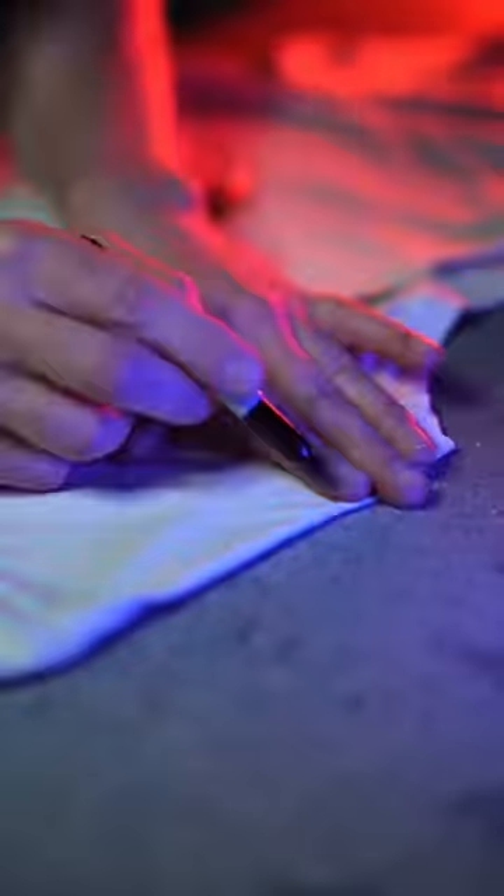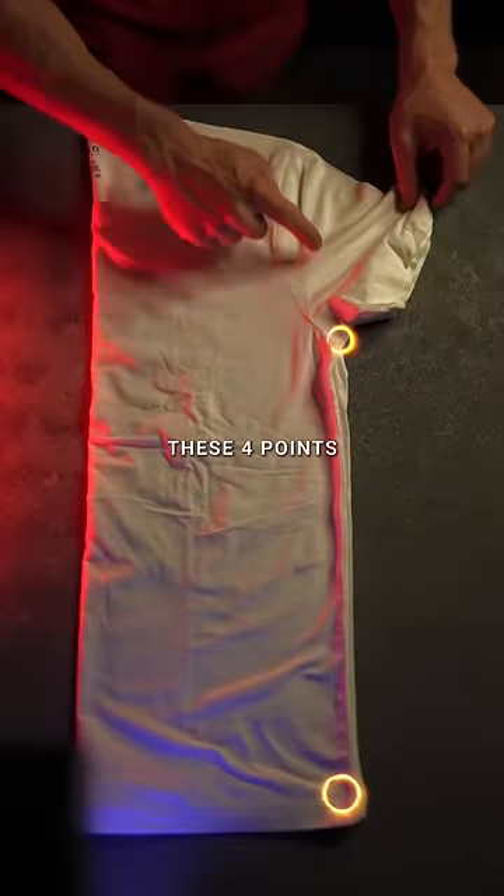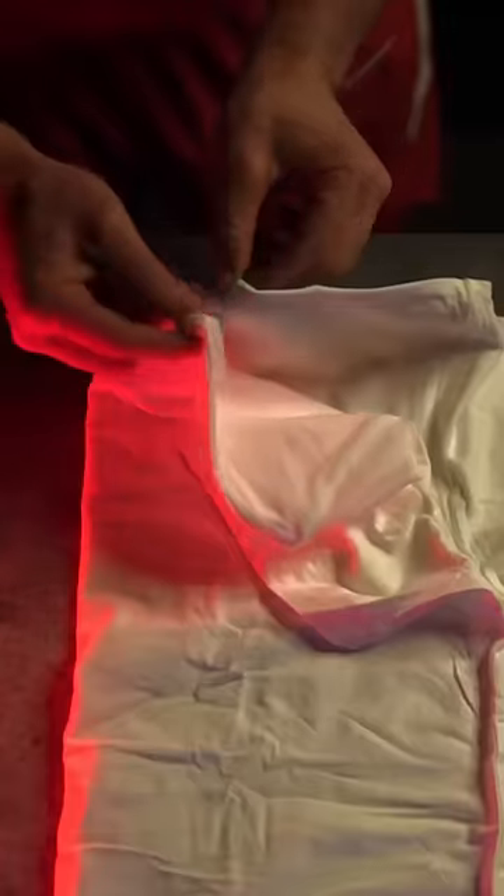First, measure two or three fingers from the collar and mark. Fold in half and mark again about six inches below the sleeve. Make sure these four points are in perfect alignment — this will ensure symmetry on both sides.